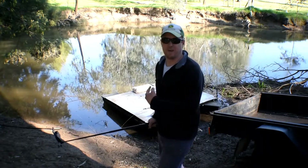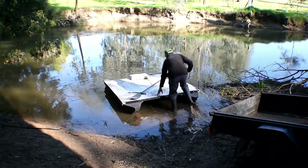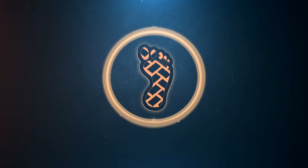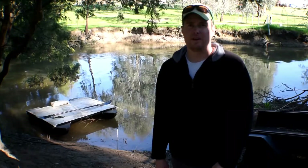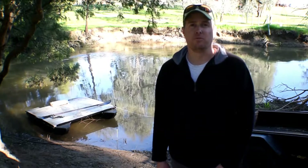You guys better stick around — I could get wet here! G'day guys, it's Justin here from All Things Outdoors here on YouTube, and this is episode 3 of the Pontoon Boat Build.